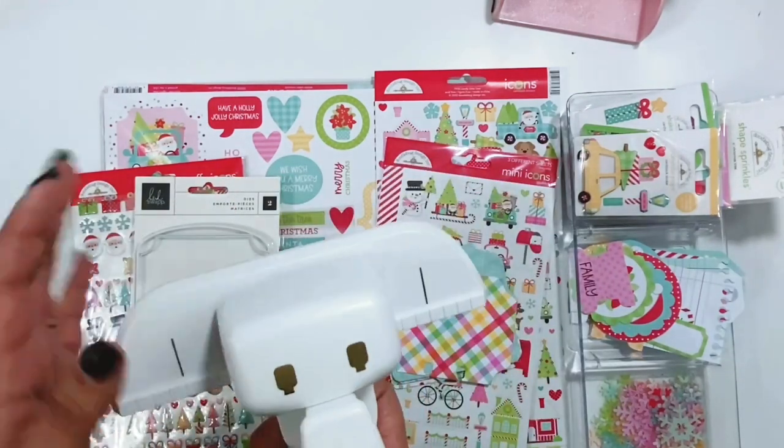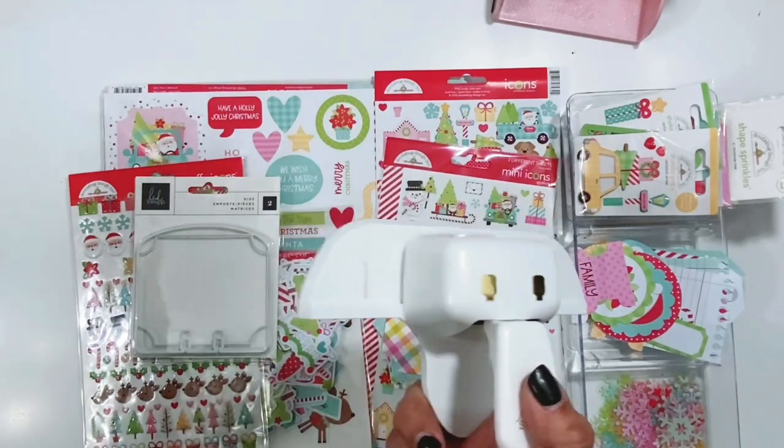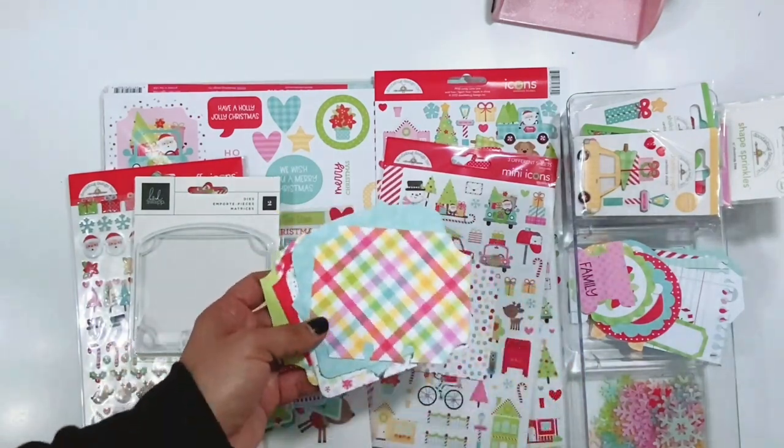There are also digital die cuts that you can purchase if you have a Cameo or a Cricut and you want to create them that way. So there's different options to create them. They're a lot of fun.